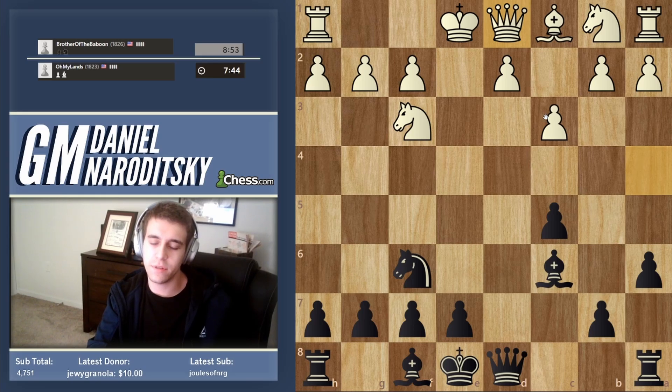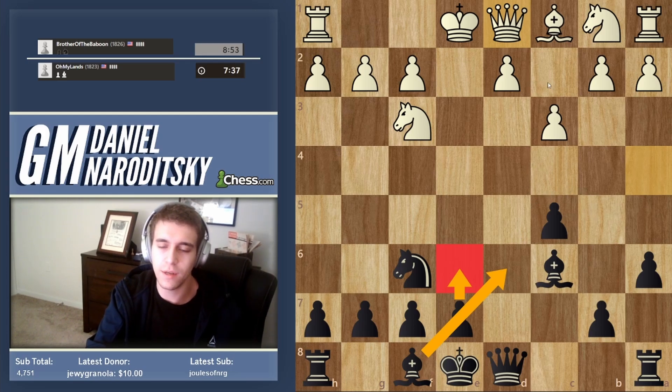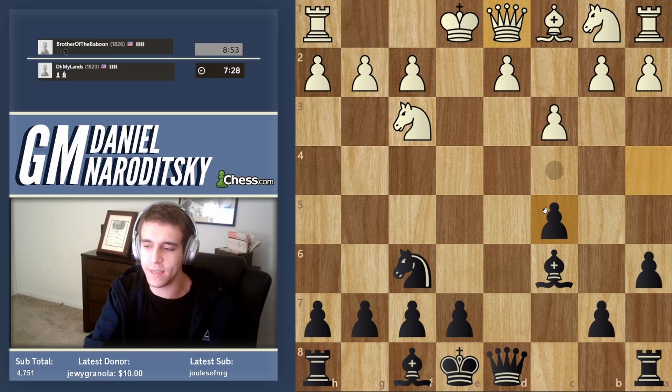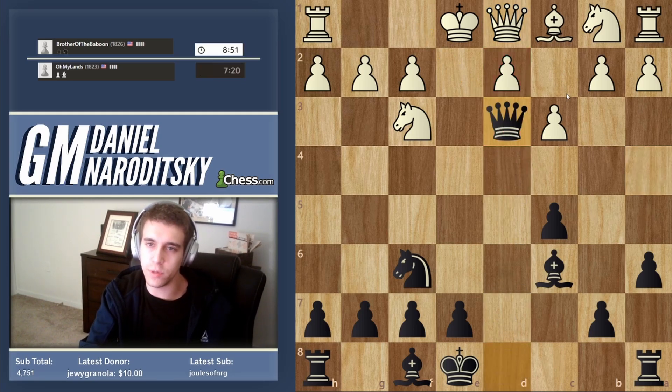The conventional approach here would be e6 and bishop d6 to complete development — black is better there, but then he castles and it would be a shame if he stabilized his position after such terrible opening play. The move we're going to play is queen to d3. This is a textbook move — not only are we preventing him from castling, but we're freezing the d2 pawn in place.